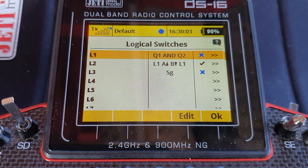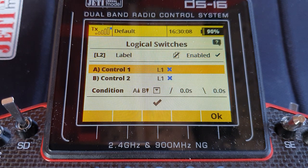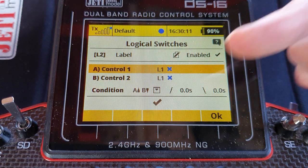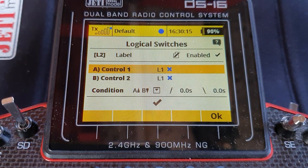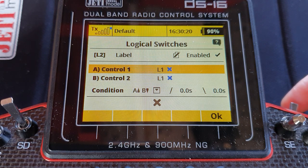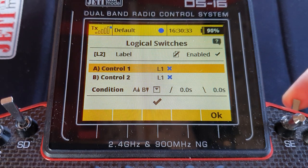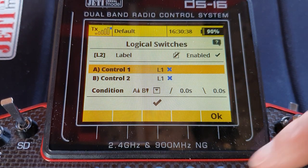We can now use that single output pinging in logic switch 2. The input for both controls is logic switch 1, but the condition is A-on B-off. Those output pings from switch 1 will toggle the output — timer stopped, timer started, timer stopped, timer started. But if I do a long press, because the output from logic switch 1 never went on, it'll never affect this toggle.